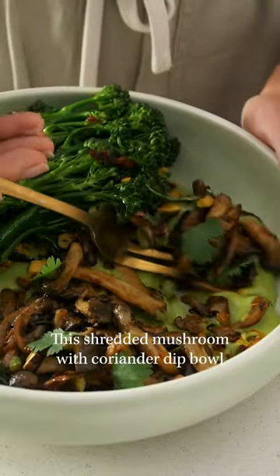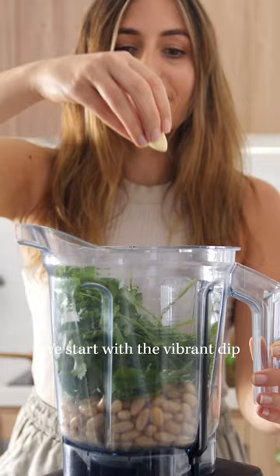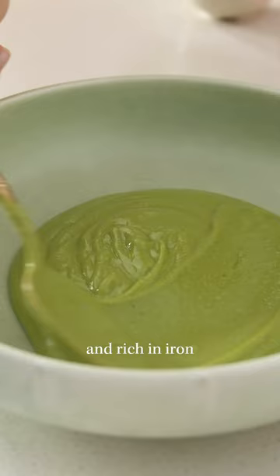This shredded mushroom with coriander dip bowl is super nourishing and so delicious! We start with the vibrant dip, which is a blend of nutrient-dense ingredients and is packed with protein and rich in iron.